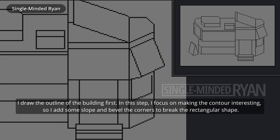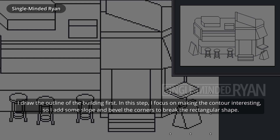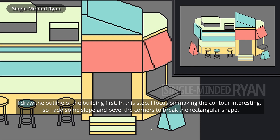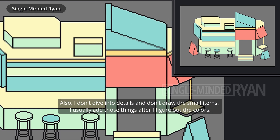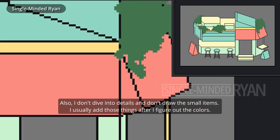I draw the outline of the building first. In this step, I focus on making the contour interesting so I add some slope and bevel the corners to break the rectangular shape. Also, I don't dive into details and don't draw the small items. I usually add those things after I figure out the colors.